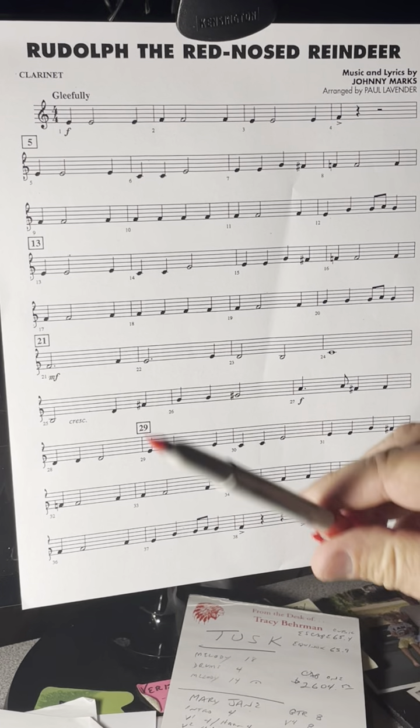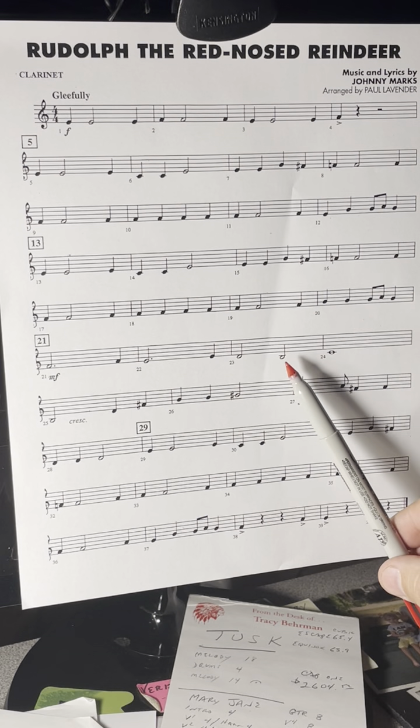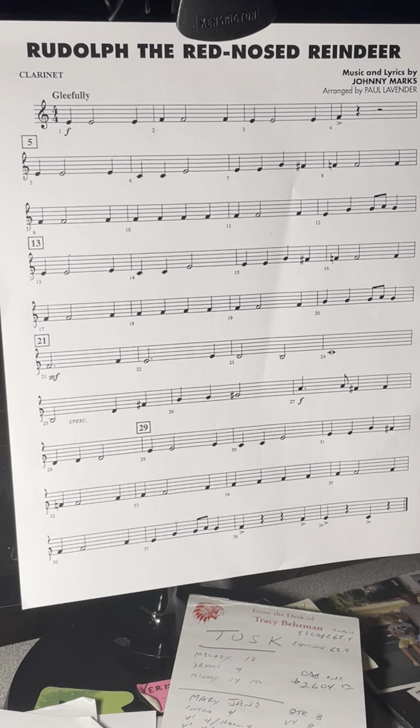If you look at the key signature, there are no sharps or flats, so everything is natural. Such as B down here — it's B natural, so right hand, middle finger. Anytime you see that note, it'll be fingered that way.